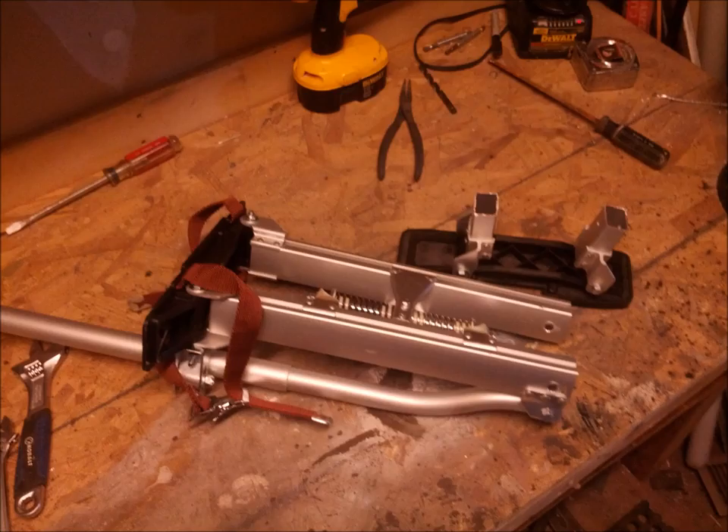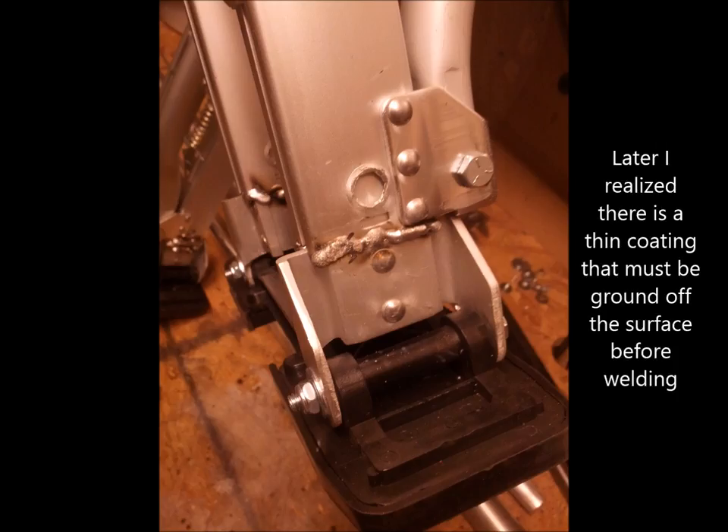I start by finding the final height of the stilts and cut them up to remove any extra weight and unneeded parts. I use an aluminum MIG welder with argon gas for the aluminum welds on the project, and here I weld the stilts back together to reduce the squeaks on the joints.